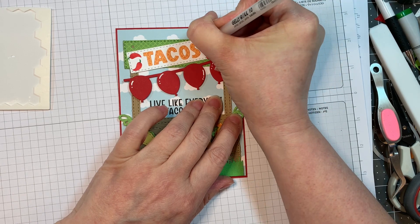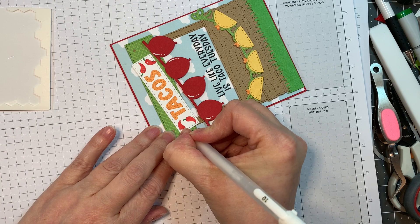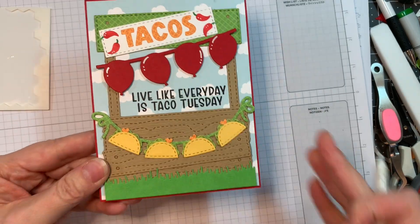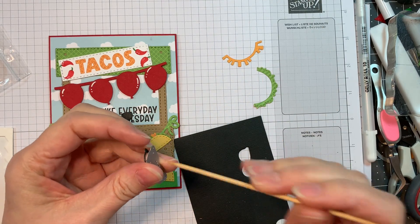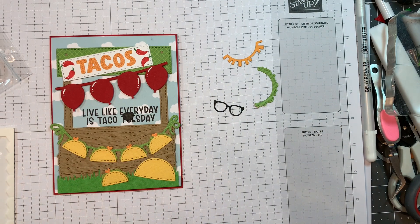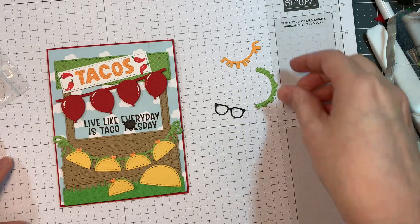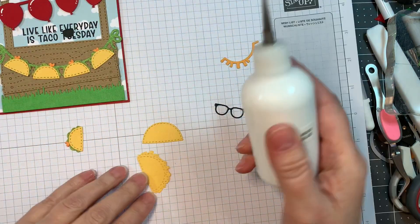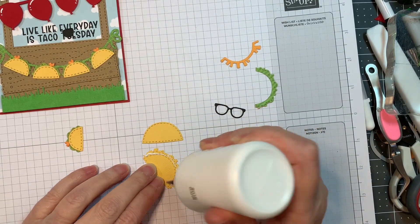I'm just going to add a few little highlights on those little peppers as well. I did use Sunny Studio's Gingham Jewel Tones on that booth along with those tacos. Now I'm going to put together some tacos. I cut out the chubby bunny glasses once in American Crafts black cardstock. Sorry guys — just once. So now I'm going to put together this adorable taco.